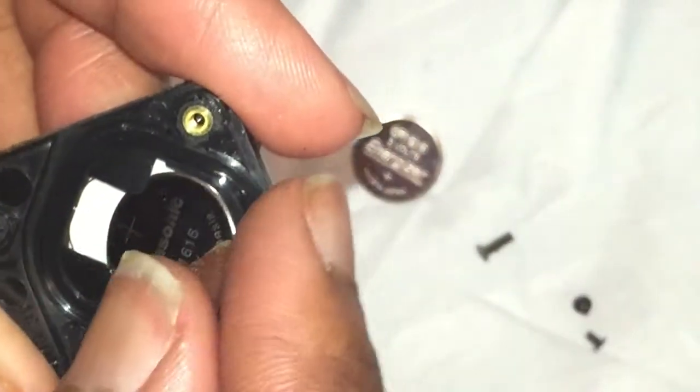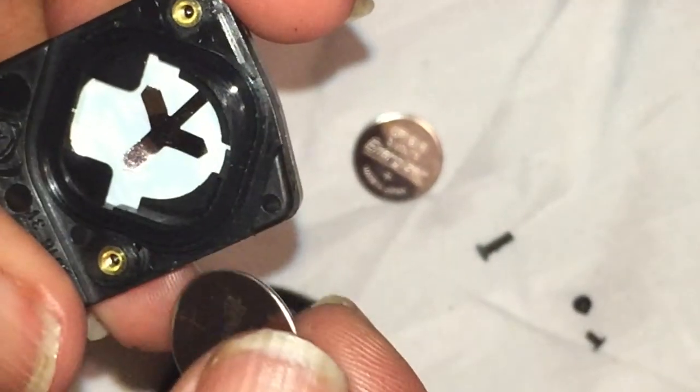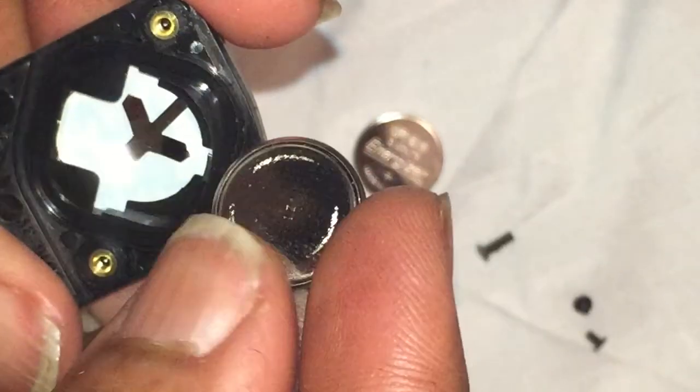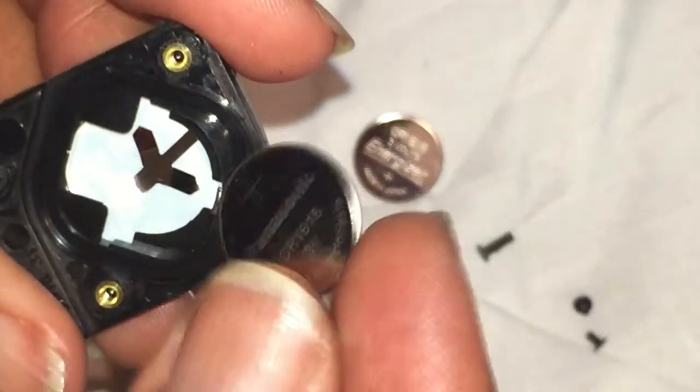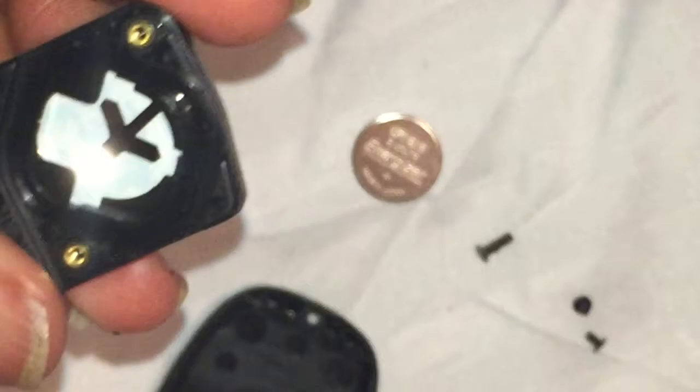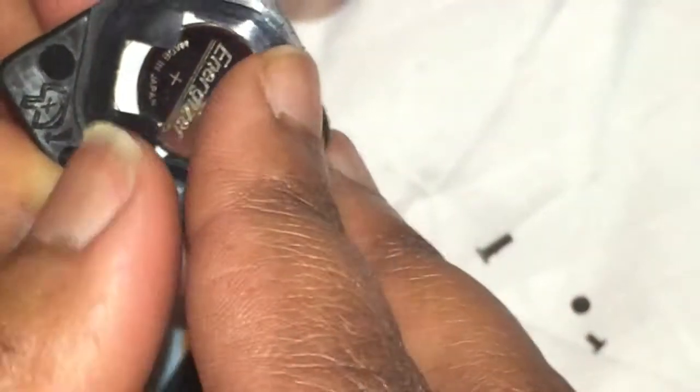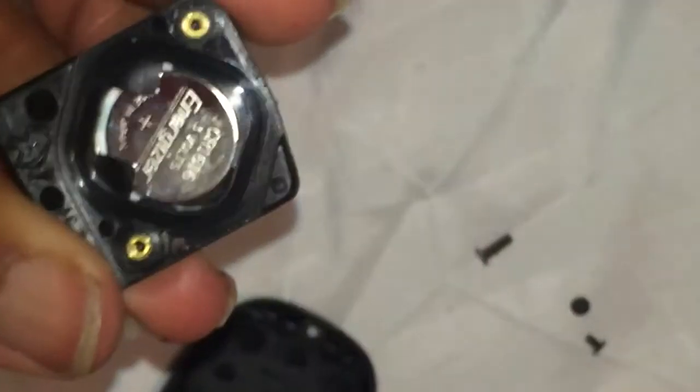I'm going to use my flathead screwdriver that came in my eyeglass repair kit to pop that battery out and slide it out. The two sides are distinctly different, so just be mindful to put the plus sign facing outward. I'm going to replace my Energizer battery, and once I have it replaced, we are ready to reassemble our key.